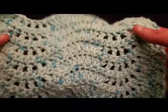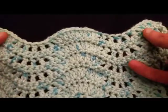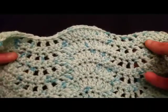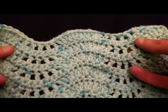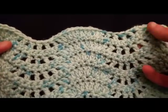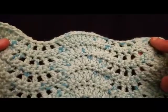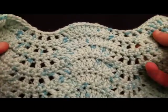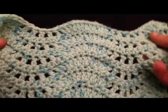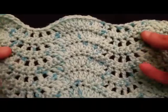Hello my little Yarnivores, Spiderettes, and Arachnits. Fiber Spider back again with another tutorial for you, and this one was by request.